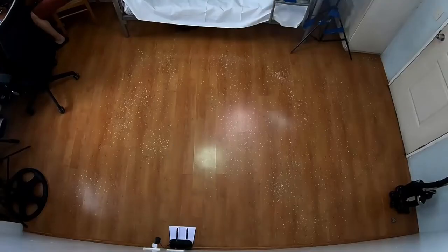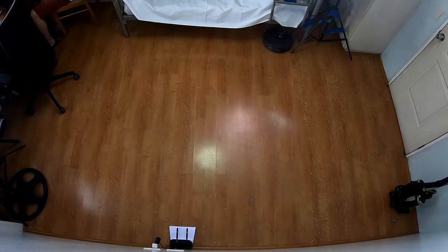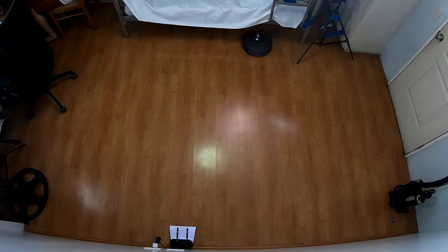To test its efficiency and coverage, I scattered Quaker Oats all over the room, then ran the A10 one cleaning cycle. You can see the debris it missed due to the wide turns after the first run. So I did a second run where it picked up more debris, but still missed some spots. The issue isn't pickup, but the narrow brush roll and wide turns.